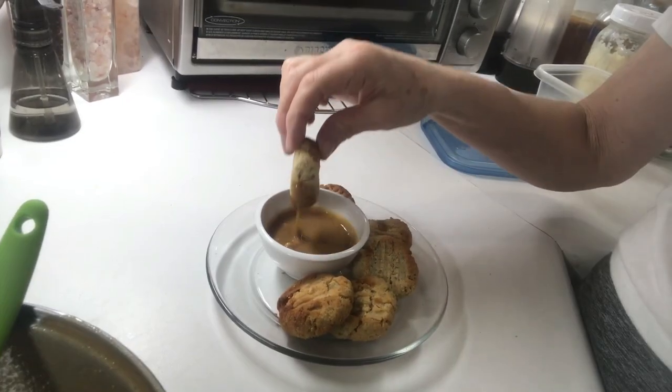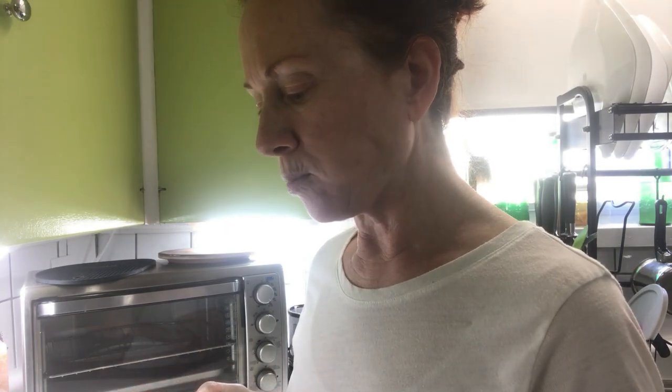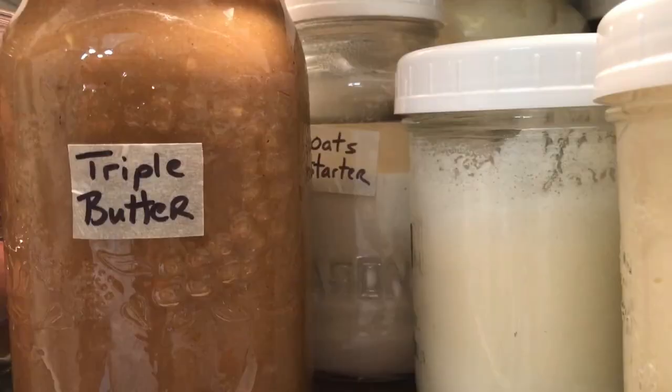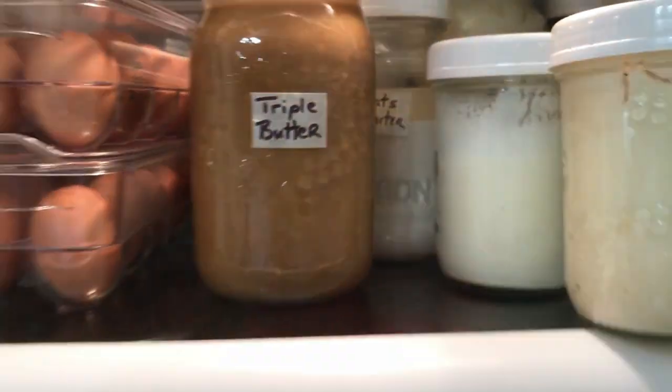This keto triple butter goes delicious with keto cookies, on toast, or anywhere you need a peanut-type dip. For long-term food storage, place it in your refrigerator.